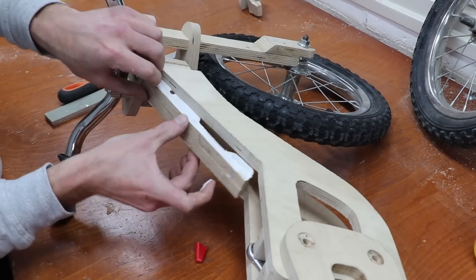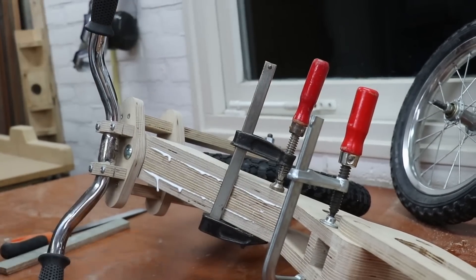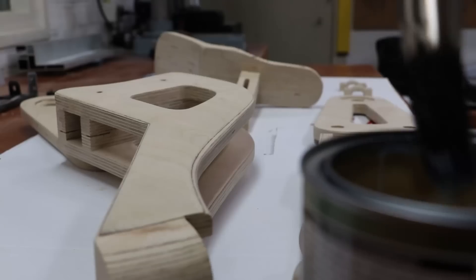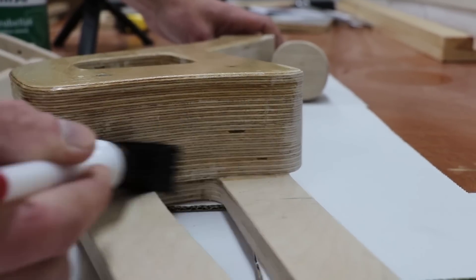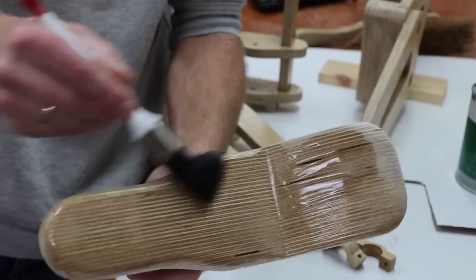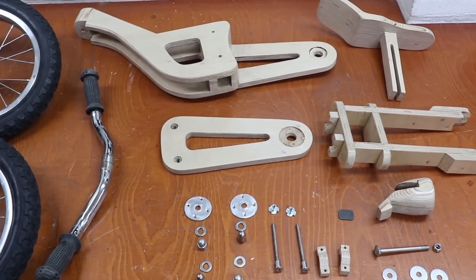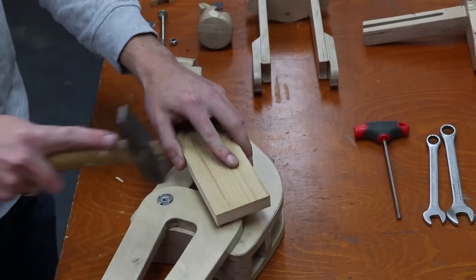I'm adding some plywood to give it a more complete look. I'm adding a layer of varnish to make it suitable for outdoors. We're using clear varnish so you can still see the lines of the plywood. I've now varnished all of the components, so time for the final assembly.